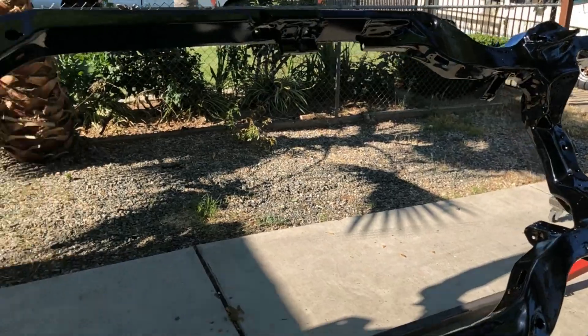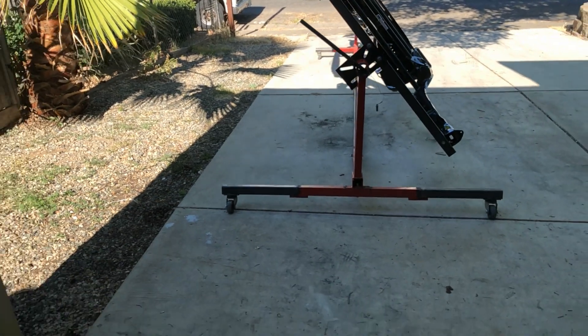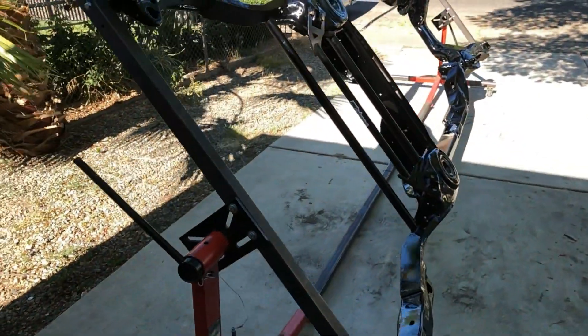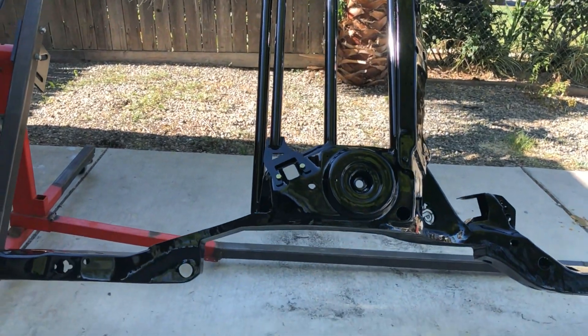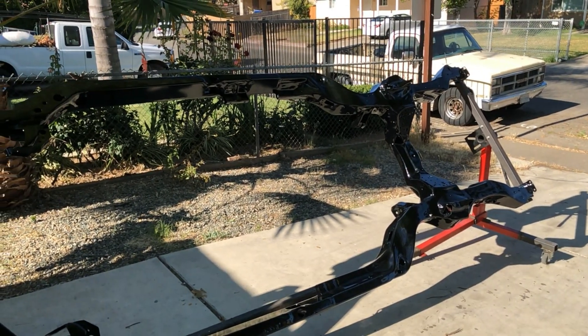I'm working on the rear end right now, I'm gonna give y'all a sneak peek — just one second, that's all you guys get. Real quick. Study long, study wrong. Look — that's all you get. It's coming along y'all, it's coming along.